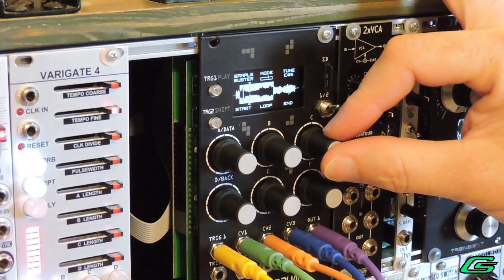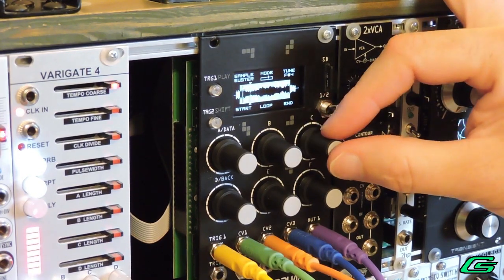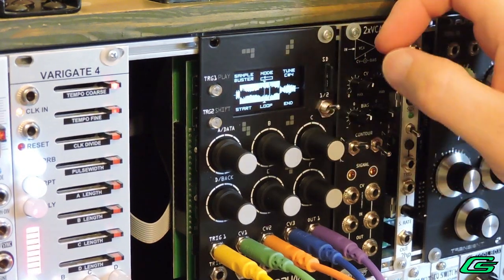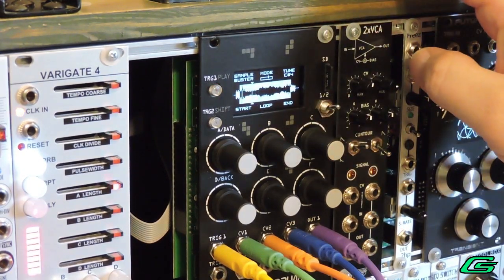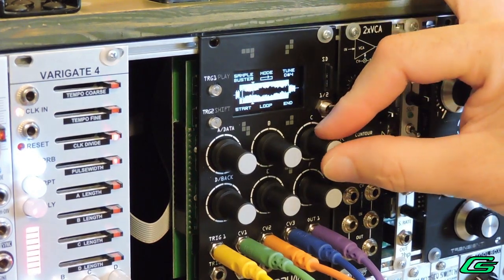Hello and welcome back. Today I am continuing my user review of the Erika Sense Sample Drum. I will be covering the onboard effects, CV mapping, performance mode, saving projects, and global settings. Along the way I'll try a couple of interesting experiments using the features covered. Be sure to hang around for the end of the video where I'll share my final thoughts.